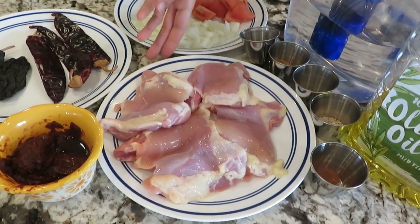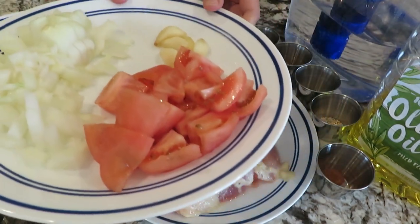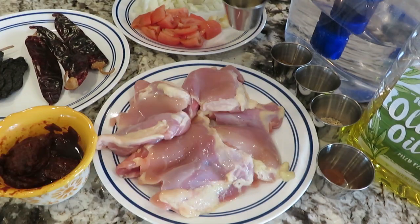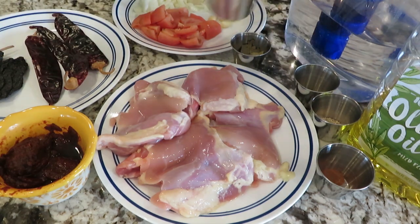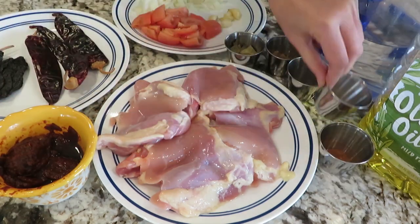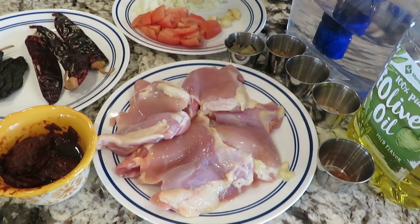Here are the ingredients for Birria Tacos. I have 1.2 pounds of boneless, skinless chicken thighs. I have 1 onion, 2 tomatoes — I remove the skin and cut in big chunks — and 5 cloves of garlic. I have 3 to 5 bay leaves depending on how big they are. 1.5 teaspoon of cumin powder, 1 teaspoon of oregano, salt and pepper to taste, and 1 teaspoon of cinnamon powder.